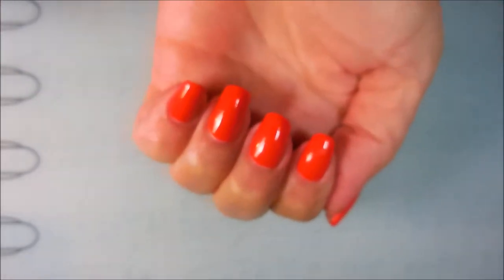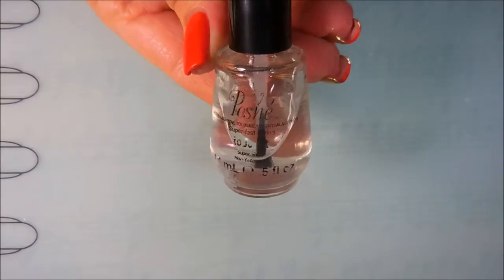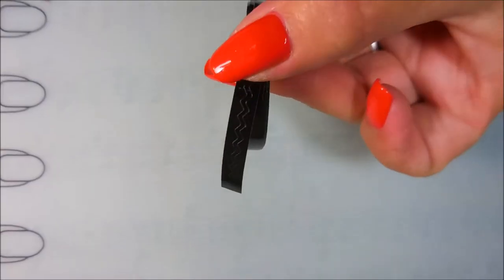It is absolutely stunning and it does dry matte, but I put my Posh Top Coat on it to get it to dry down quick.